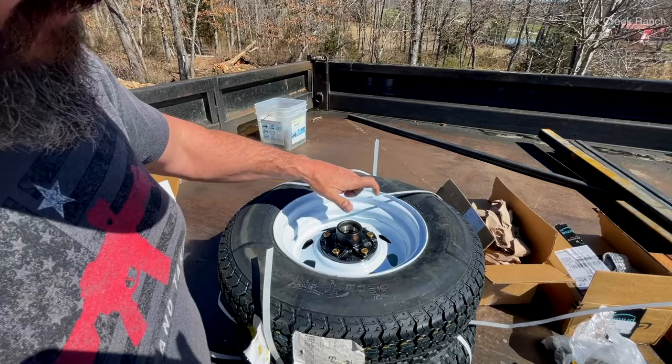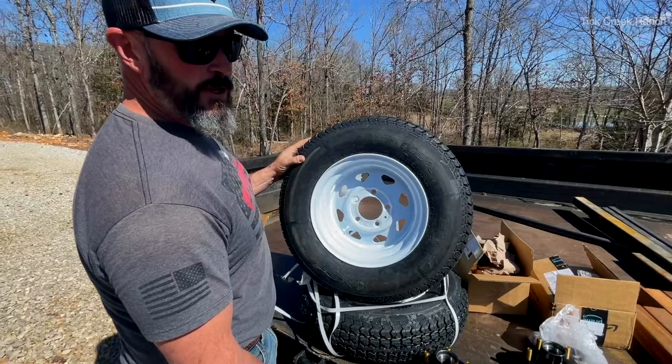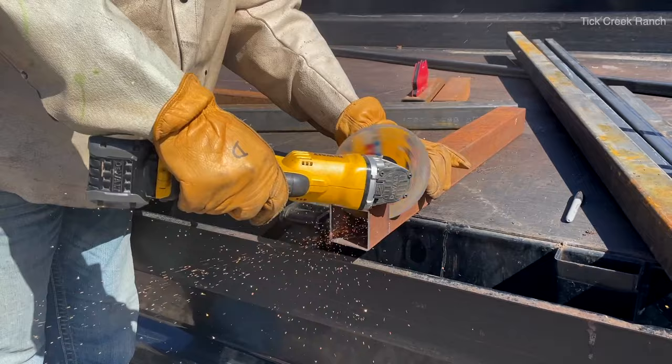Making sure they sent us the right bolt spacing — boom, there we go. This is five on four and a half. The tires we got today are 175/80/13s. They're just little guys, but they'll do the job. They got a C load rating — 1360 pounds single wheel load. These are rated at 1250 pounds a piece — way more than enough for this project.